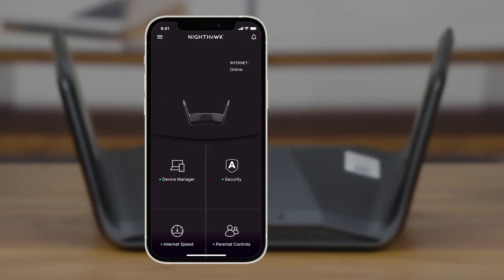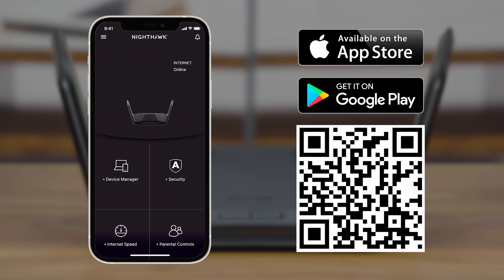Now download the Nighthawk app on your iOS or Android mobile device to start your RAXE 300 installation.